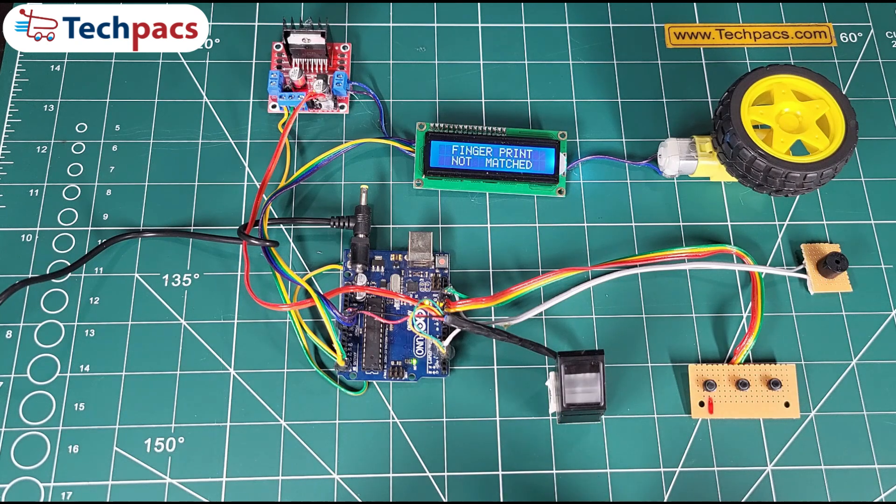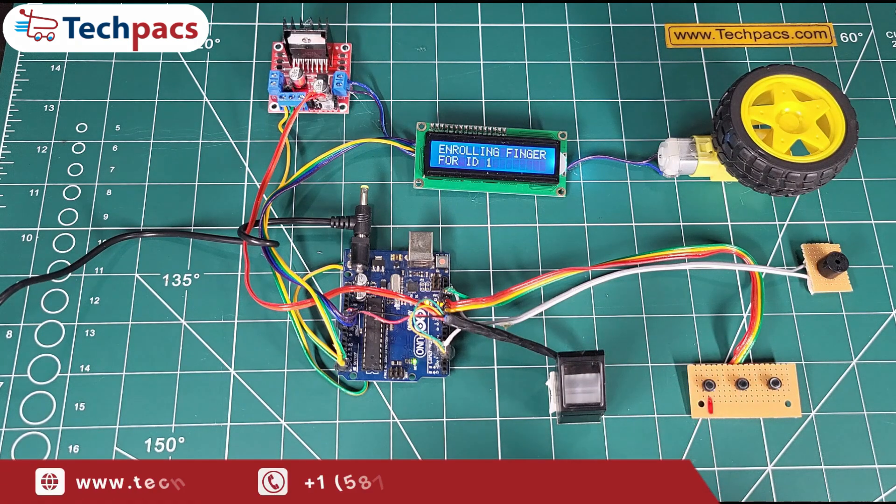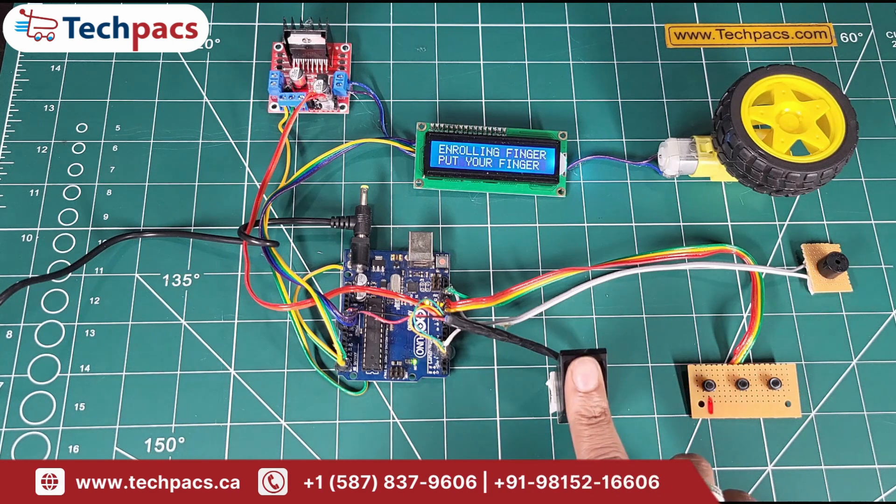Step 2: Registering a fingerprint. To register, we press button 1, and the system guides us through the registration process. Following the instructions on the screen, we successfully enroll our finger into the system.